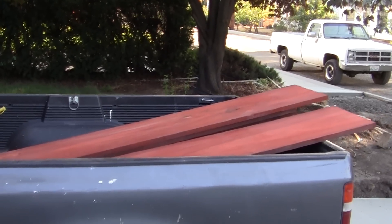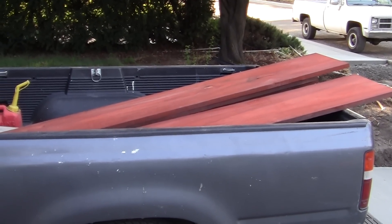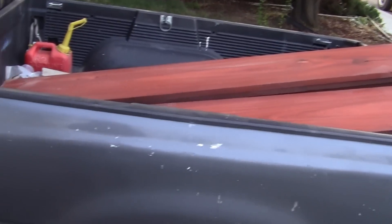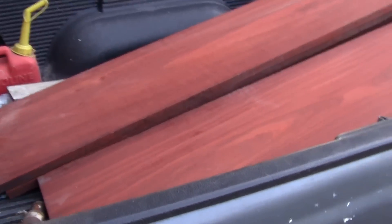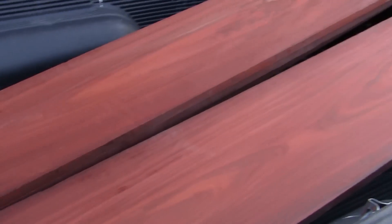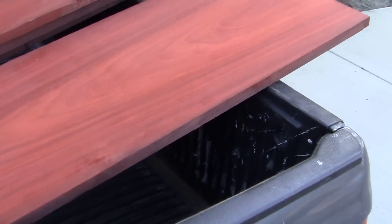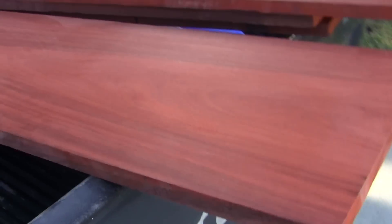I want to make this video for a new friend of mine I met on YouTube who is a woodworker. I was looking up anyone that had worked with this type of wood. This is called padauk — it is an African wood, not South Africa the state but South Africa the continent. These boards right here...